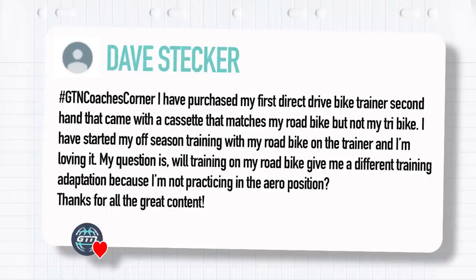Next question from Dave Stecker, hashtag GTN Coaches Corner: I purchased my first direct drive bike trainer secondhand that came with a cassette that matches my road bike but not my tri bike. I've started my off-season training with my road bike on the trainer and I'm loving it. My question is: will training on my road bike give me a different training adaptation because I'm not practicing in the aero position?